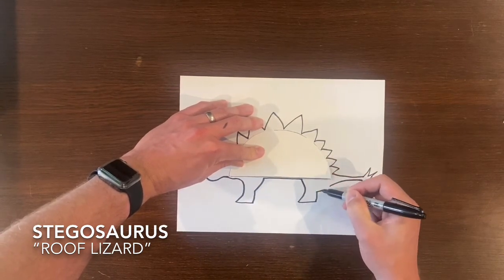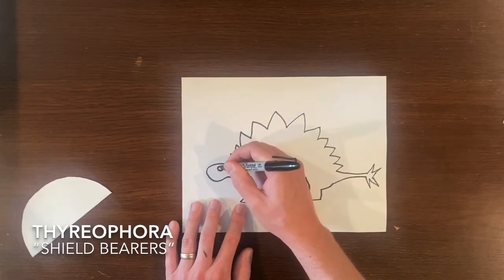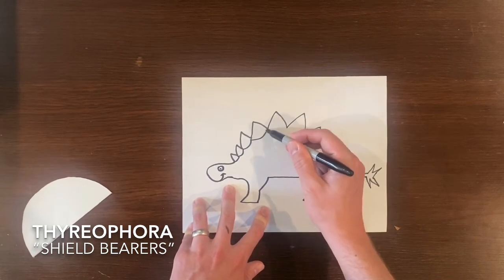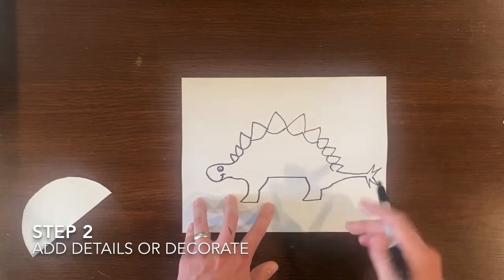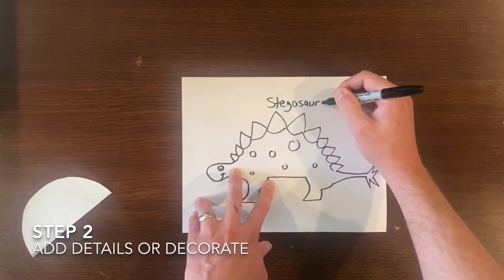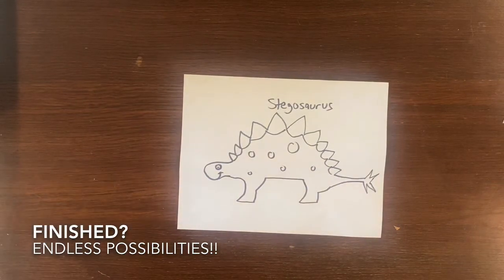Stegosauruses are a part of thyreophora, which means shield bearers, which means they are an armored dinosaur. And finally when you are done drawing the outline of your dinosaur, don't forget to add details or decorate it. Then you need to ask yourself: are you finished? With this project the possibilities are endless.